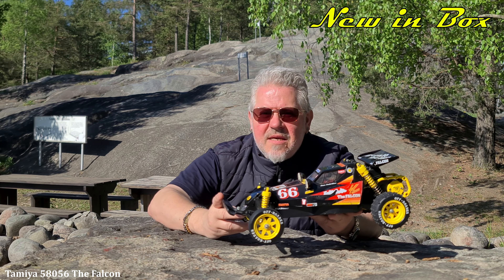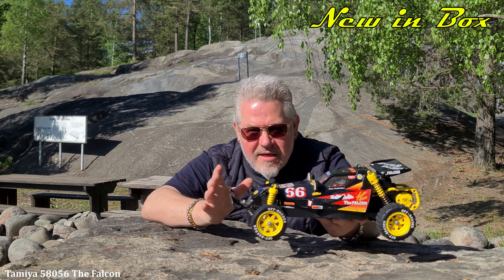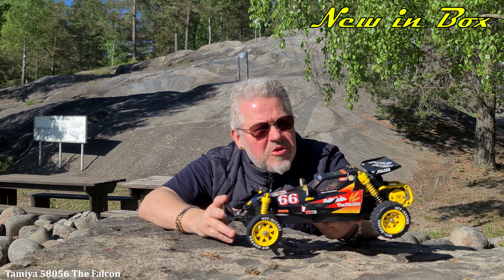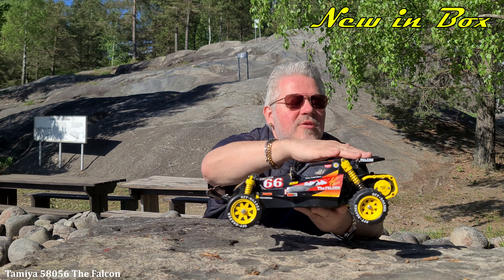Anyway, yeah, from 1986. That's a long, long time — I think it's probably 38 years. So that's a long, long time. A little dusty, but anyway.